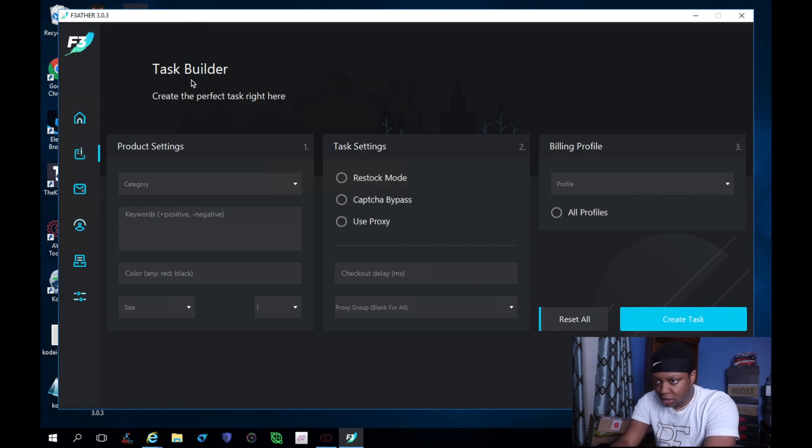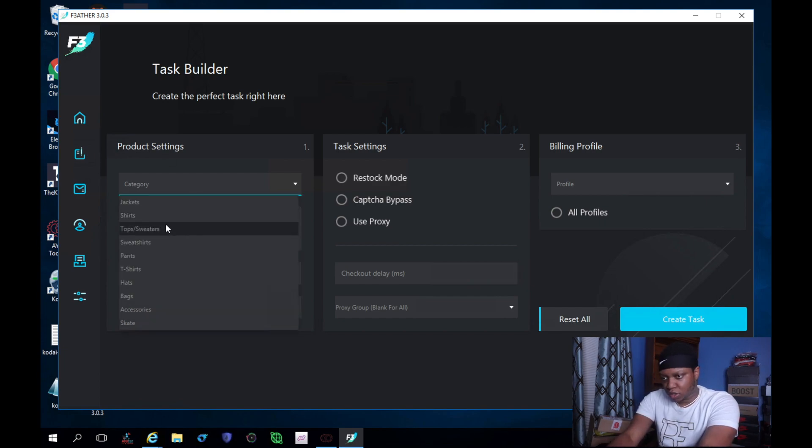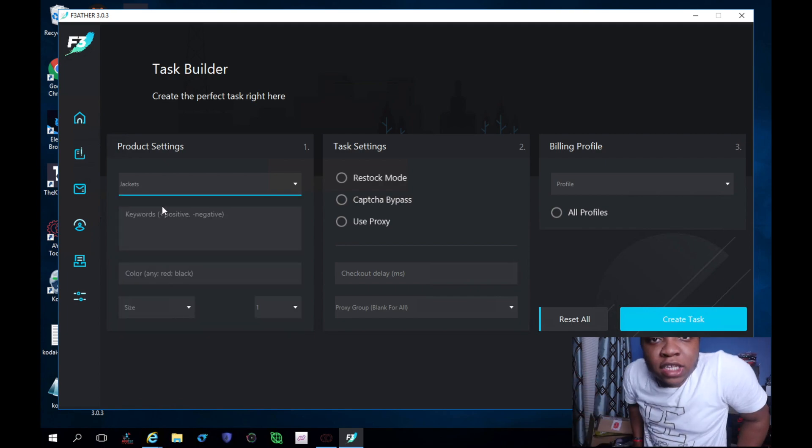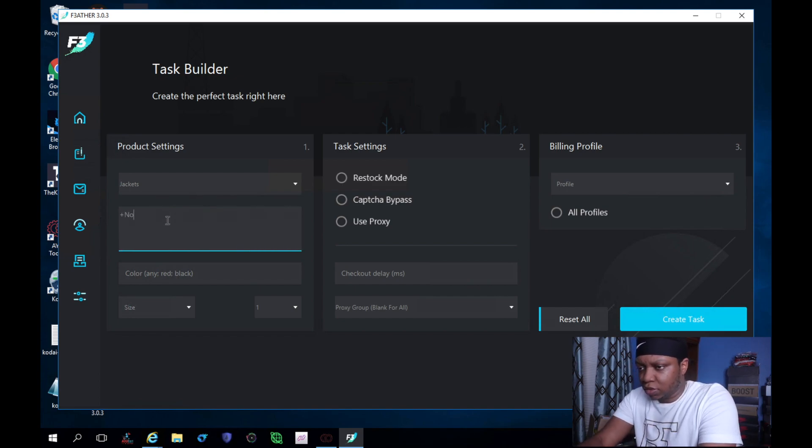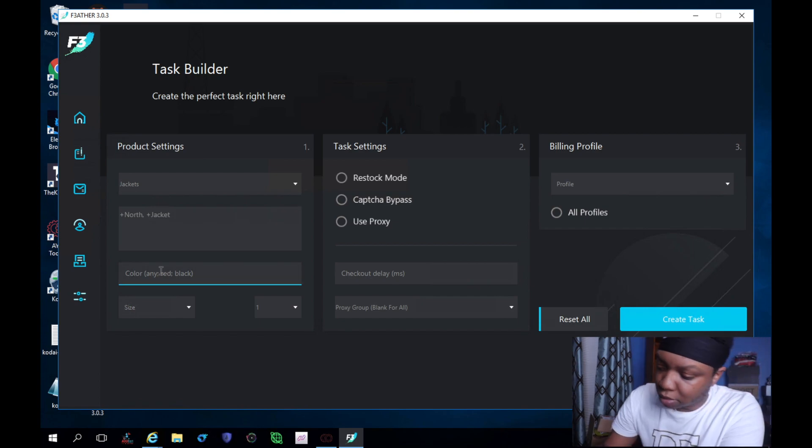It's time to create my task. Let's start with the jackets. Most people are saying we're not gonna run capture bypass — yes, of course, because it is broken. My keywords are going to be North and Jacket. We're gonna do a plus sign — go North, Jacket. And color, I want the multi.